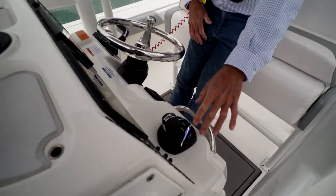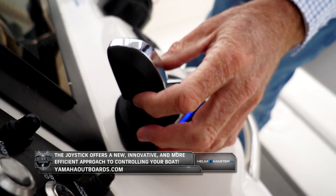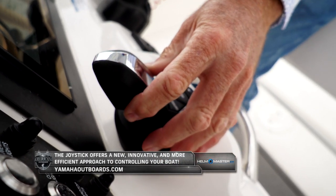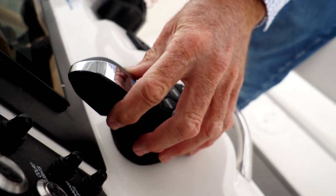So let's go and engage it. First thing you're going to notice: single-hand operation. If I want to go forward, I'm just going to push that joystick forward. And just like a gas pedal in a car, I give it a little, it gives me a little. I give it a little more, it gives me a little more.